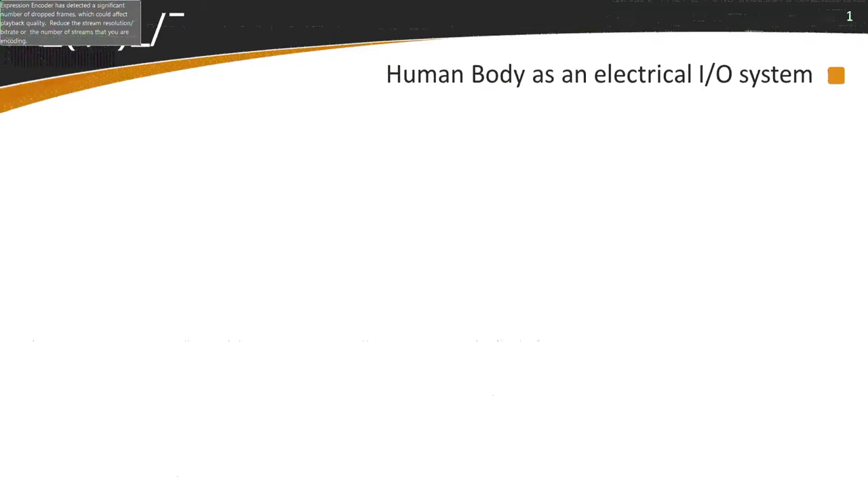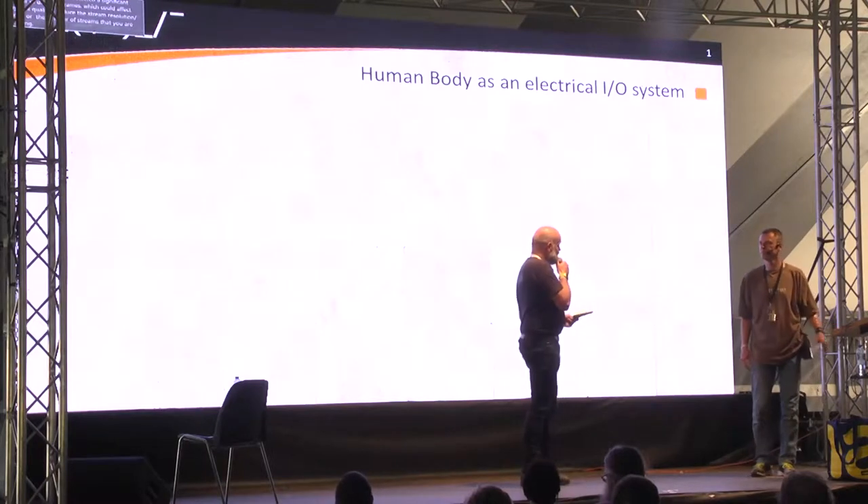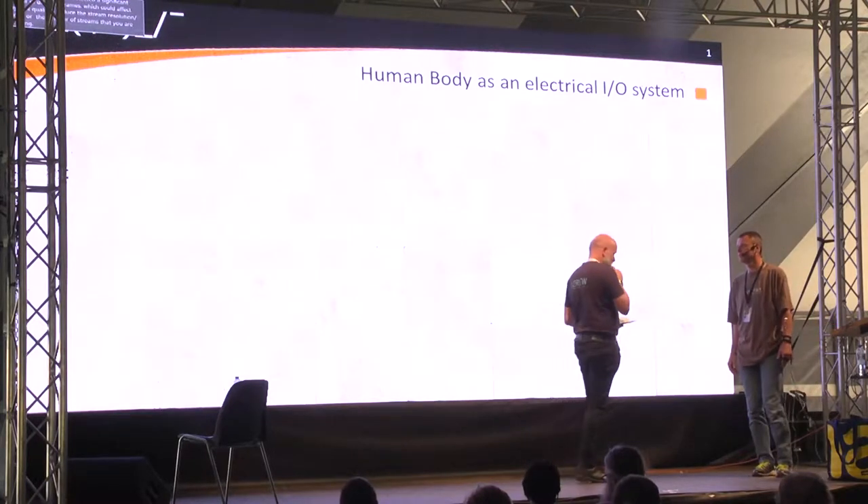Loek is all set up. Loek Gijben is going to show us how to use your body as an I/O system. Thank you, Loek.